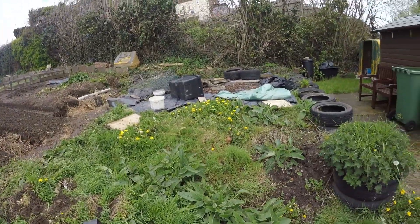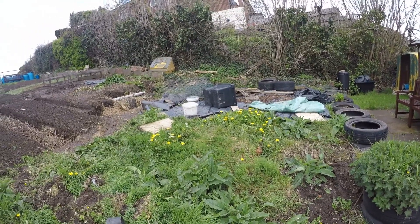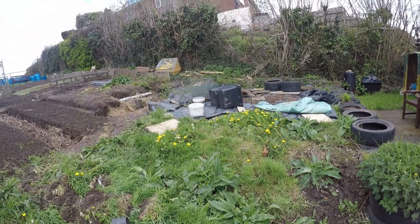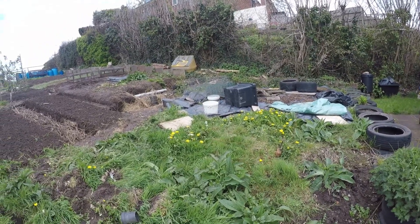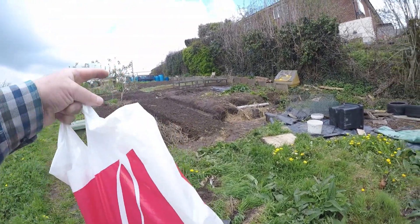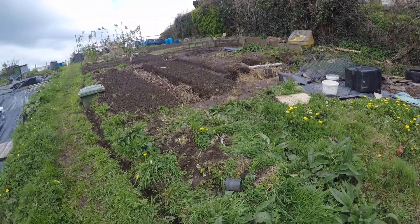It's still looking a bit like a bombsite. I'm not quite sure if I'm going to get round to putting a polytunnel up this year — it may have to wait till next year now, because I want to try and get this bottom part more established.